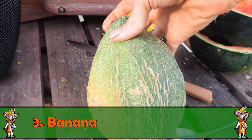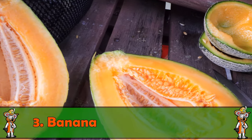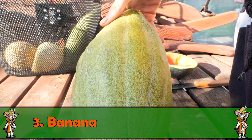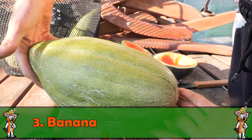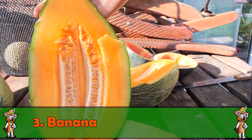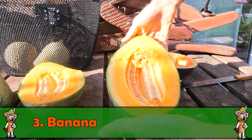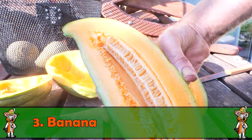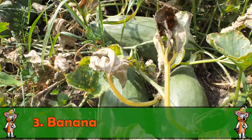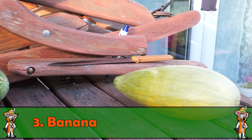Das hier ist die Sorte Banana – keine Banane, aber die Melonenpflanze bildet bananenförmige Früchte. Auch recht große Früchte, rund drei bis vier Kilo. Die hatte ich auch letztes Jahr im Anbau und habe das Saatgut vom letzten Jahr genommen. Äußerlich wird sie bei viel Sonne etwas gelblich, innen ist sie orange. Schmeckt einzigartig – frische Melonen aus dem eigenen Garten sind überhaupt kein Vergleich zum Supermarkt.